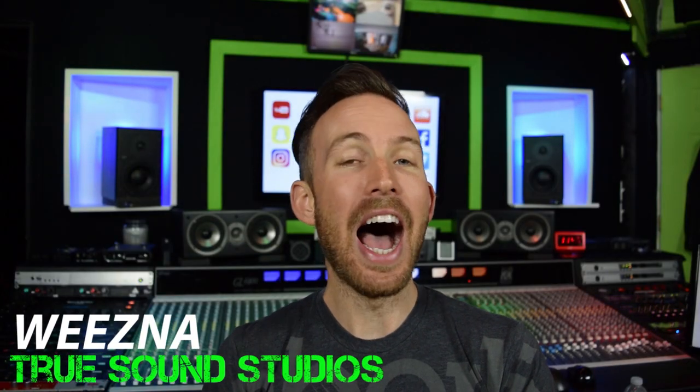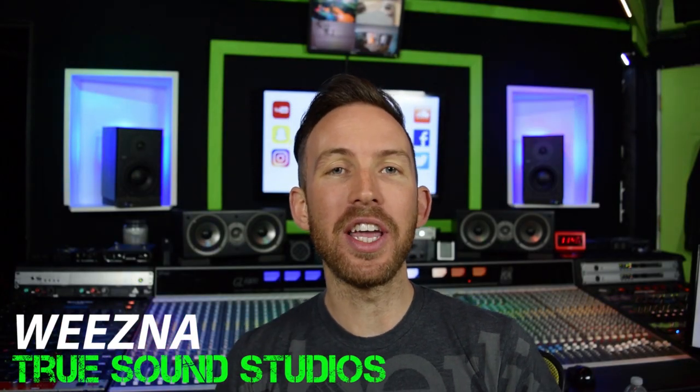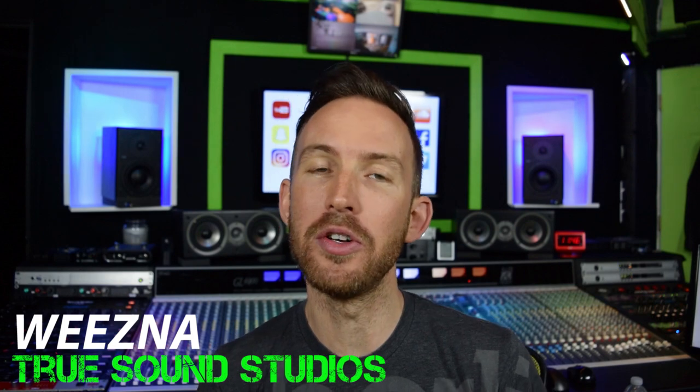Hey guys, what is up. I'm Wiesna — as always we are here at my studio, Truesound Studios. Recently I had a client ask me about a portable battery-powered PA system. The PA system he was looking at was only 5 to 10 watts of power. Now 5 or 10 watts is okay for some light traffic areas, but the places he was going to perform in are going to have a lot more people, a lot more traffic, car noise — and really even 10 watts of power was just not going to be enough.